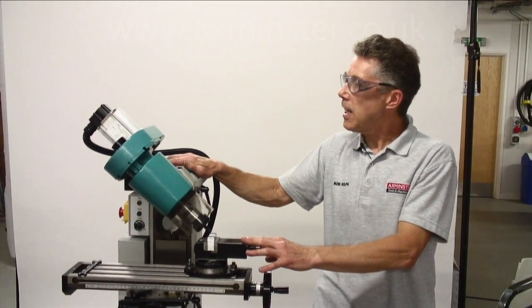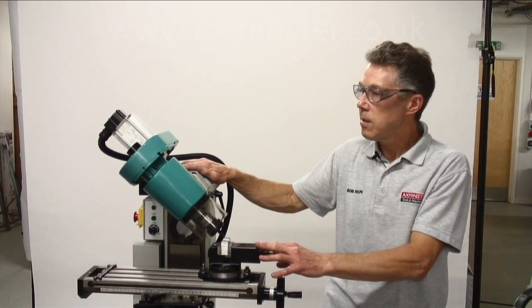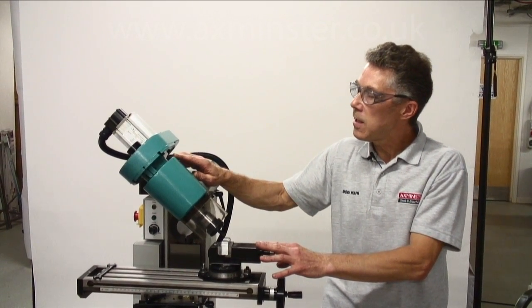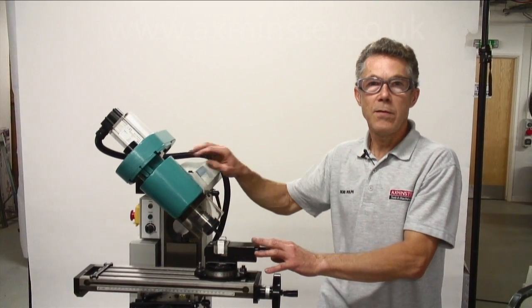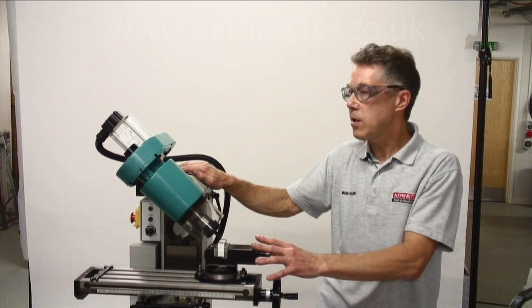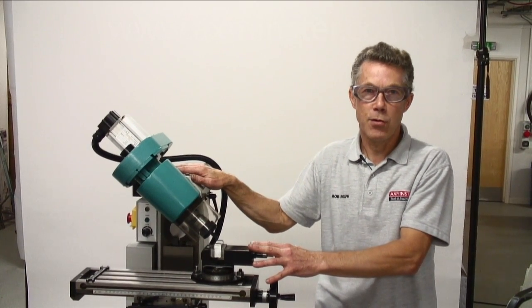So there you have it — the Axminster SU-1 Universal Milling Machine, shown here in vertical and horizontal modes. If you'd like any more information or would like to use this machine, why not book up on one of our gear cutting courses at Axminster?